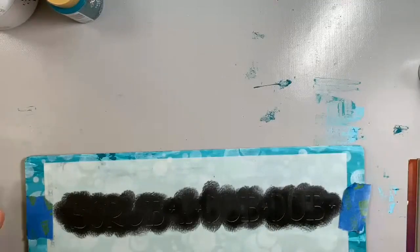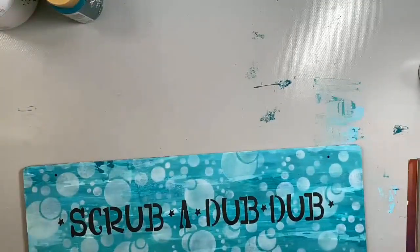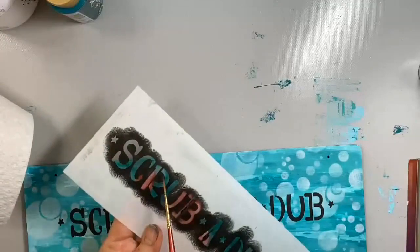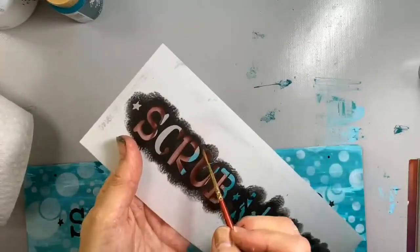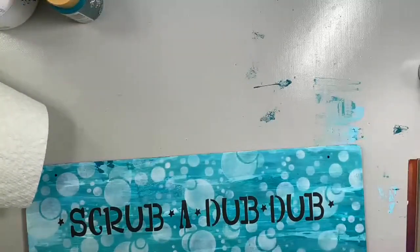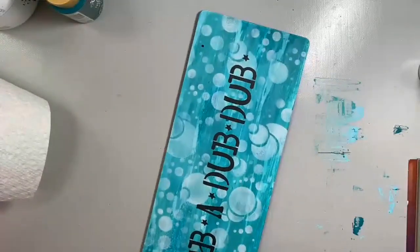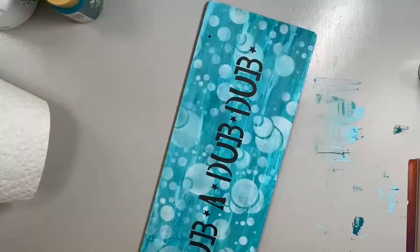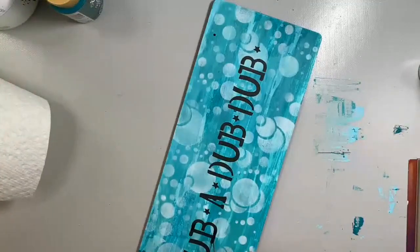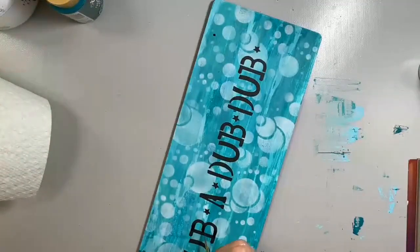Looking good. Most of the time I'm okay with having these little splits in the stencil — the little areas where the letters are connected — but I think on this I'm going to go ahead and fill those in. It gives it a more hand-painted look as opposed to a stencil look. I'm using my Epic Script Liner — it's my favorite little liner brush — and I'm just going to connect a few of these letters. It's a choice you can do or not do — it's just going to make it look a little more hand-painted as opposed to stenciled.